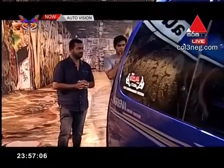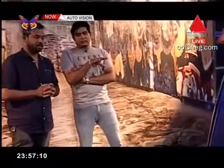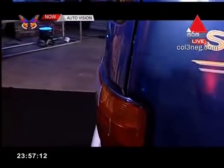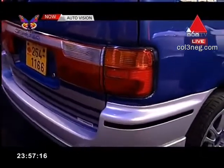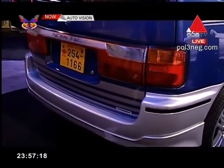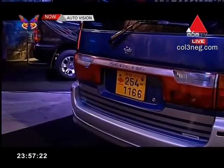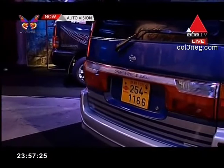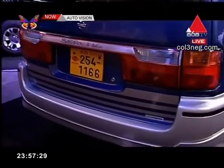I'll tell you a little bit about this. Is it the original tail light or the original tail light? Yes, the tail light is the same — it is the same as the tail light. This is the same, and I have a body kit.